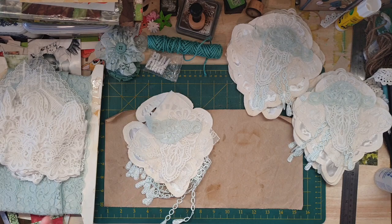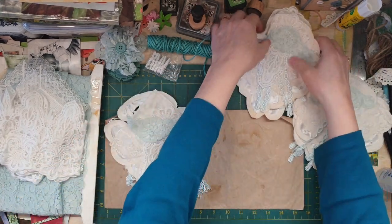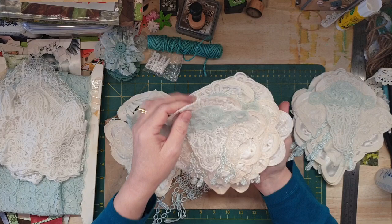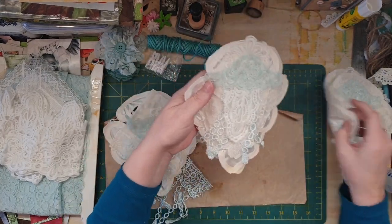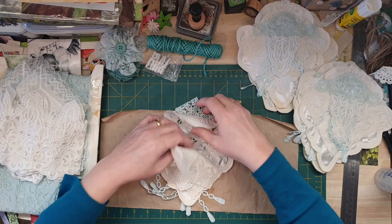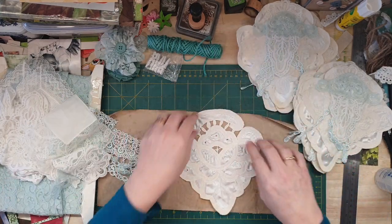So I have got eight little flags in all and I'll show you how I did the last one. Rather than me having to make all of them on camera, I'll show you how I made all the different layers. I started off with a doily which I cut around and then cut those little flaggy bits off.